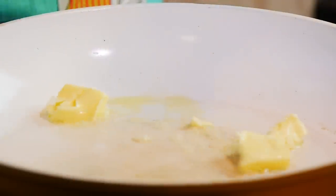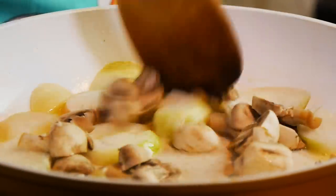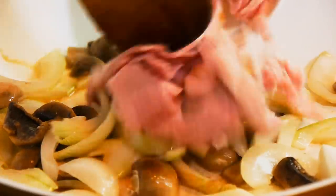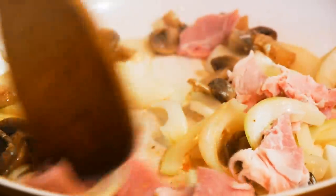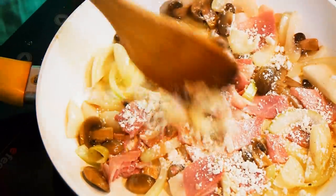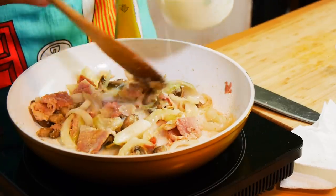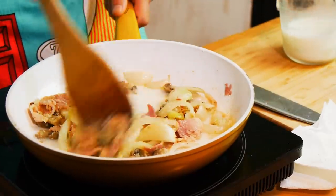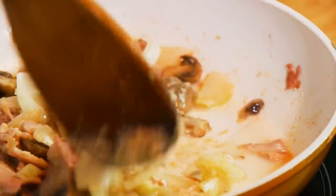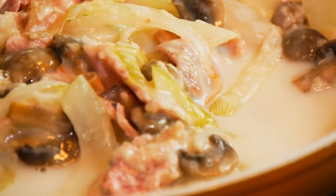Now we're gonna make our white sauce, so let's melt our butter in a frying pan. Then we're gonna add the onions and the mushrooms and cook this until the onions are almost translucent. Then it's time to add our ham pieces and cook for another minute or so. Bring your heat down to low and evenly sprinkle the flour over the vegetables. Cook it over low heat, mixing to incorporate the flour throughout. Now add your milk one third at a time, stirring after each addition. Make sure to dissolve the flour every time you add the milk. This is how we're gonna be making our simple béchamel sauce.